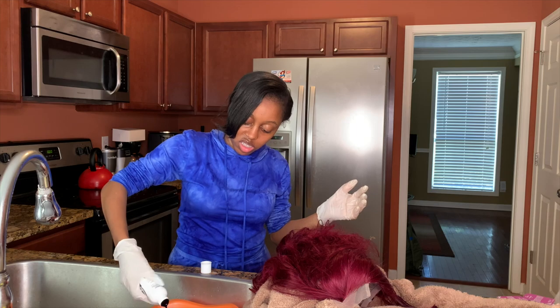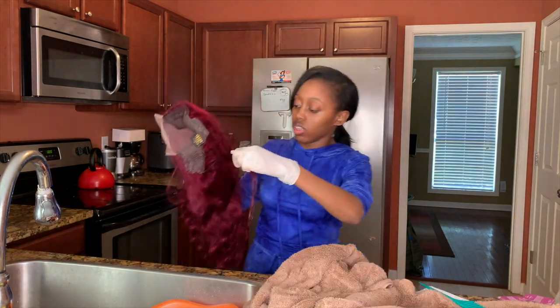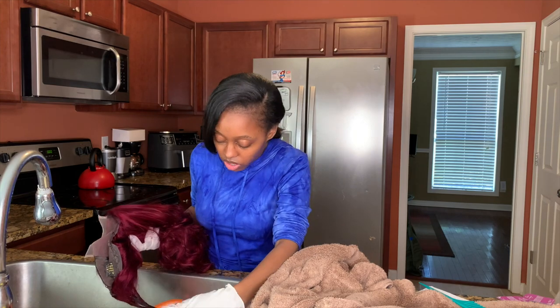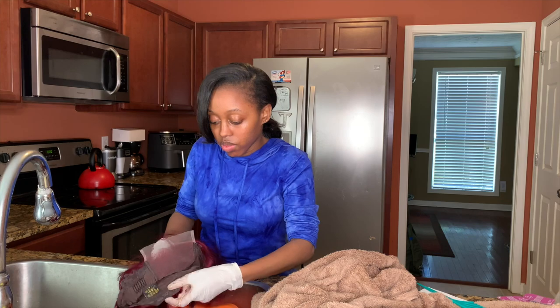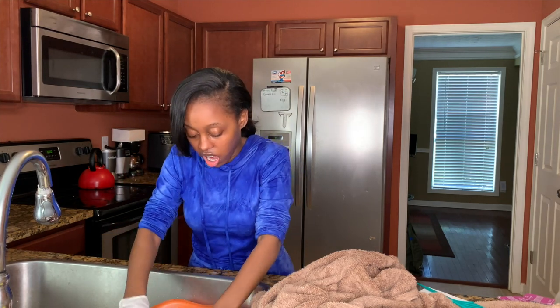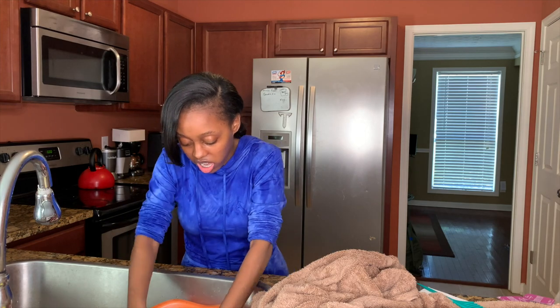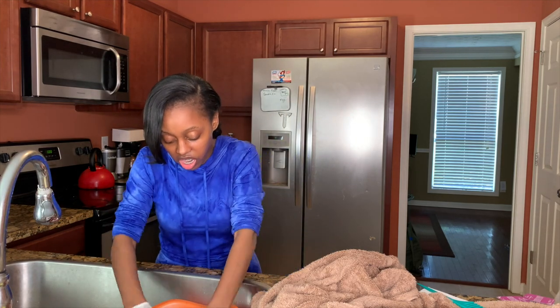Now I am just water tinting the entire wig — not really doing any dyeing or anything. I didn't have the time or patience to want to do that. So we're just going to go to town. And don't mind me chewing my tongue — I chew my tongue, that is my habit. Don't judge me.